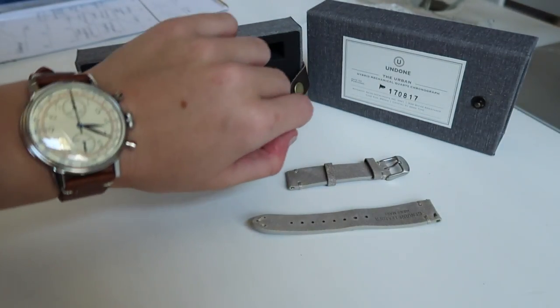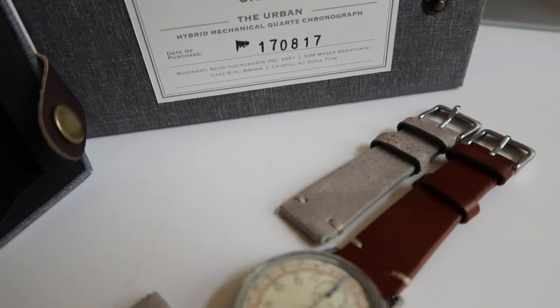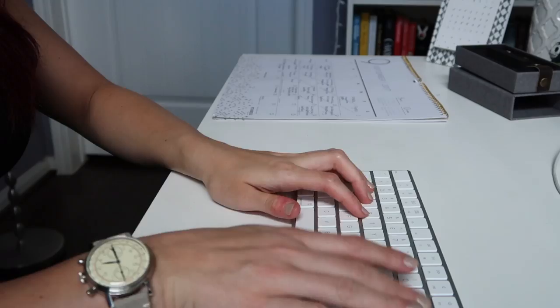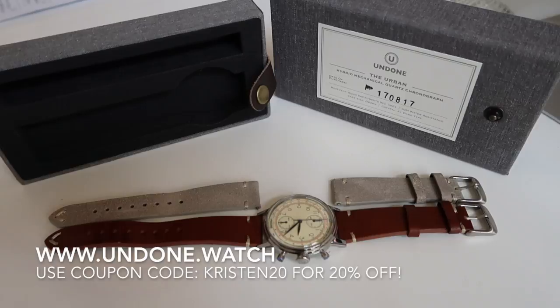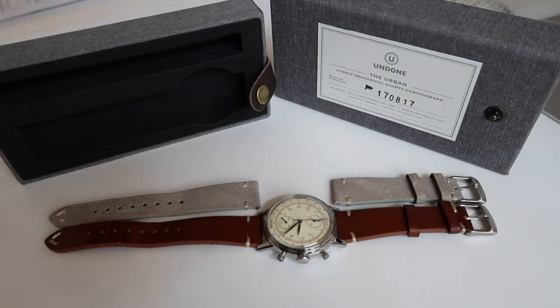It gives the watch a totally different style, and you can put the other band back on depending on what outfit you're wearing and how you want to accessorize. For my viewers, Undone is actually offering an exclusive discount of 20% off. You can use my discount code at checkout — it's kristin20 — found in the description box below. They will also be giving away two watches for free, so check out all the details in the description box below.